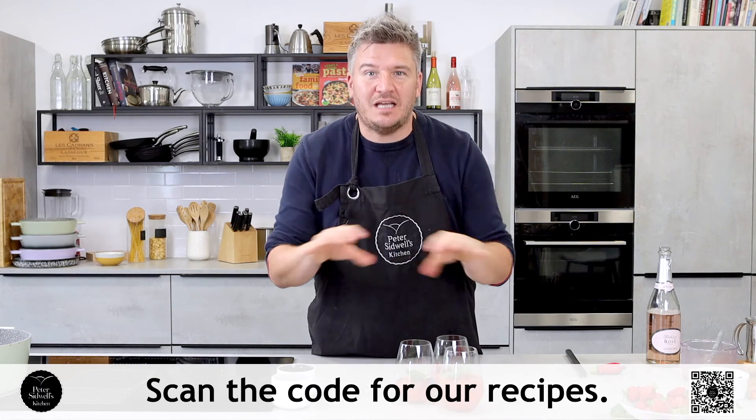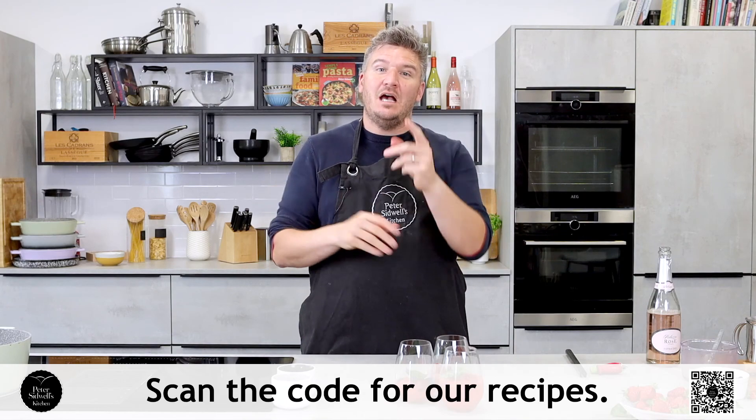Thank you very much for watching today. Really hope you've enjoyed the recipes — get yourselves into the kitchen, make them, scan the QR code to get the recipes, and I'll see you next time.